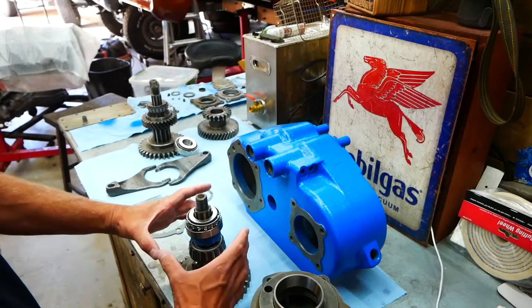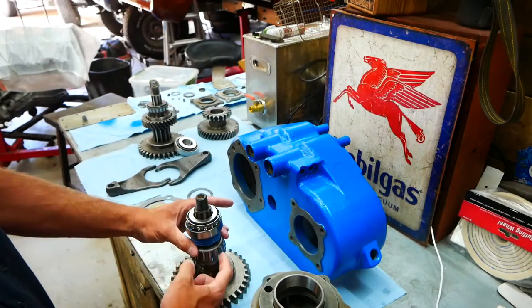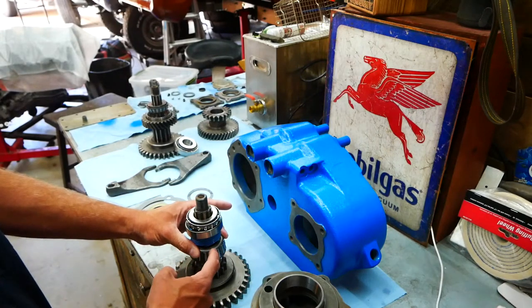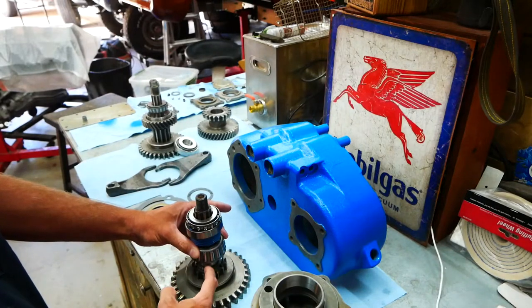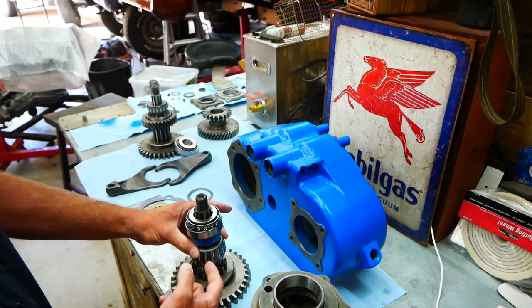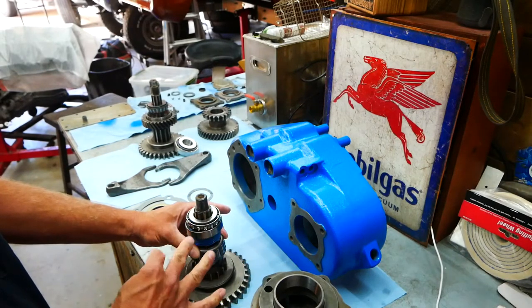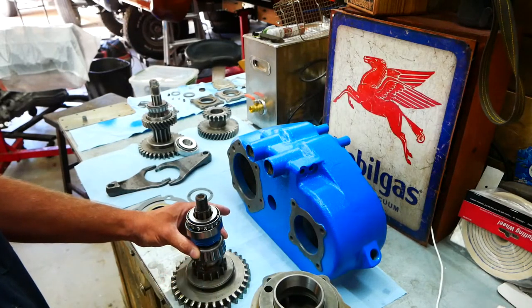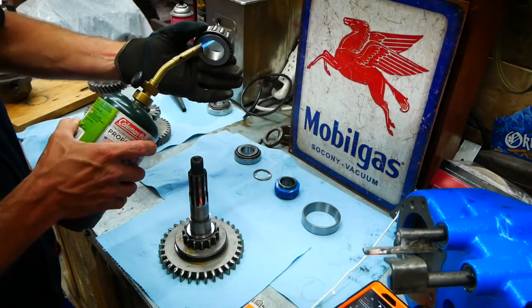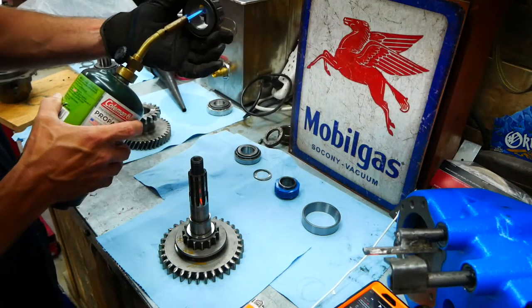When putting these on, they don't go on super tight. You can use a press, you can hammer them on, or you can actually heat them up. You can heat the bearing up with a heat gun and it'll slide right onto the shaft without too much of an issue. You can heat it with a heat gun or with a torch — I prefer a heat gun, but my heat gun is on the fritz right now so I have to go buy a new one.